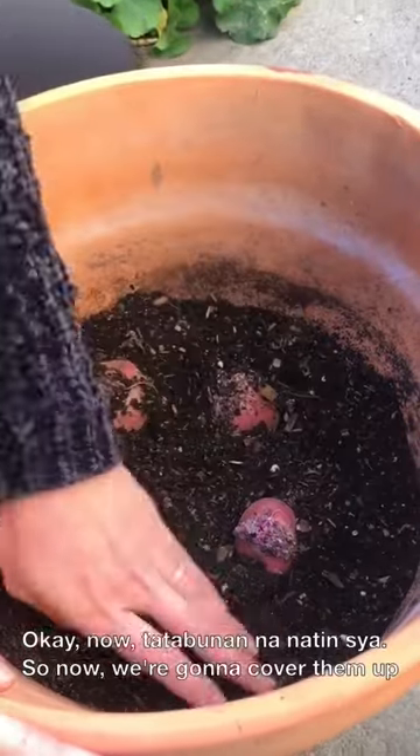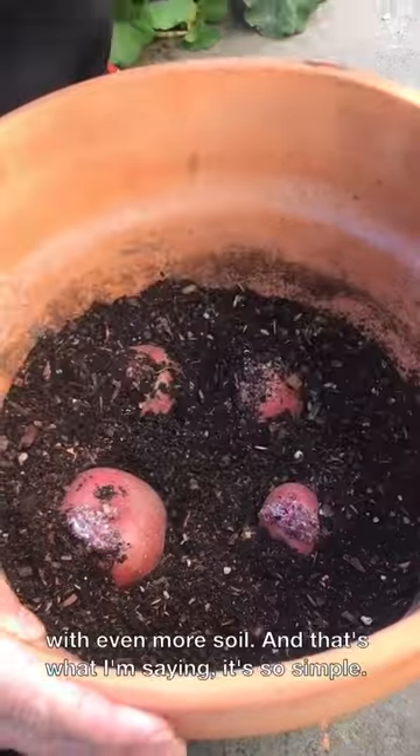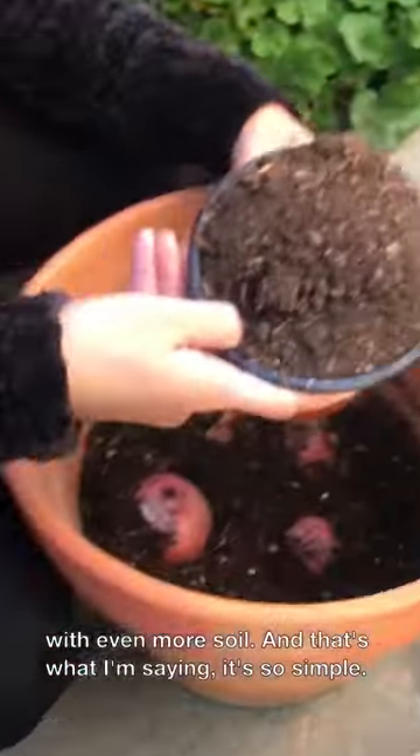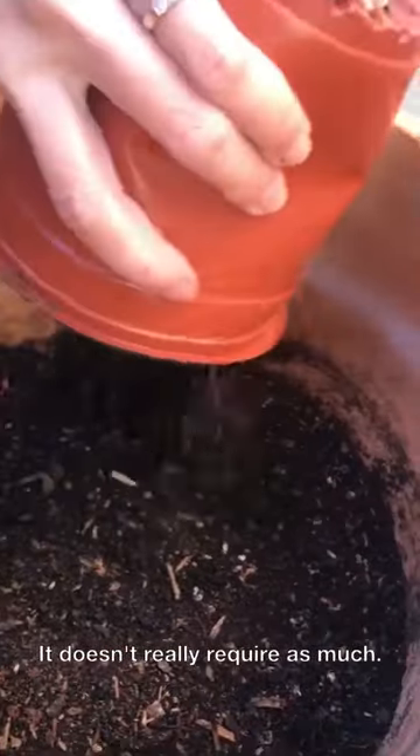Now let's finish it — we're going to cover them up with even more soil. And that's what I'm saying: it is so simple. It doesn't really require a lot of materials.